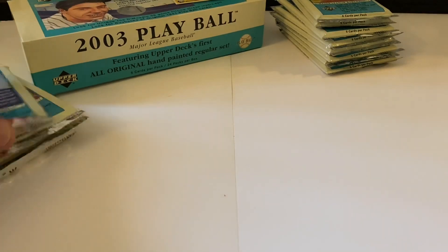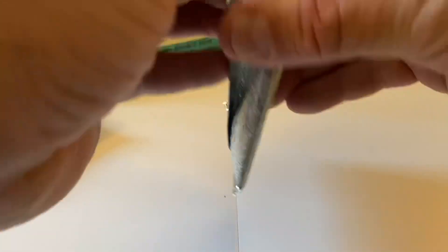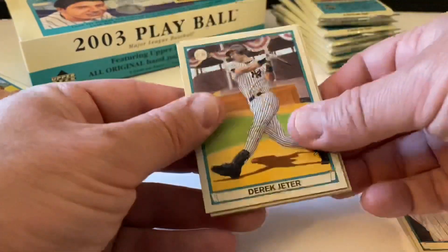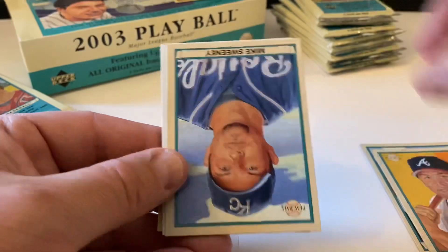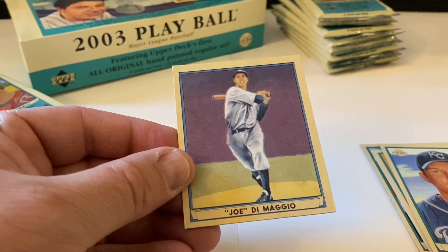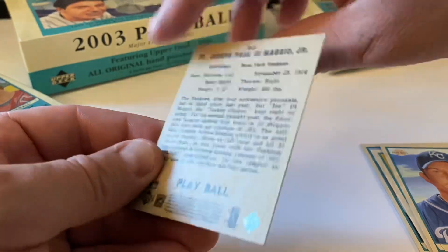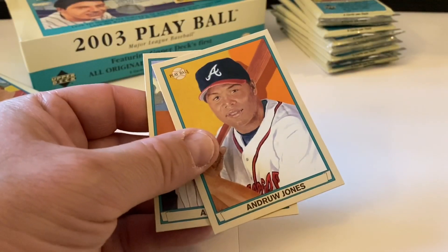Ten or eleven reds so far. Adam Dunn again, Derek Jeter - pretty sweet. Andrew Jones, Mike Sweeney - that's a double. Our spacer and then Joe DiMaggio mini - Joseph Paul DiMaggio Jr. - pretty cool. And the red is Mike Sweeney.